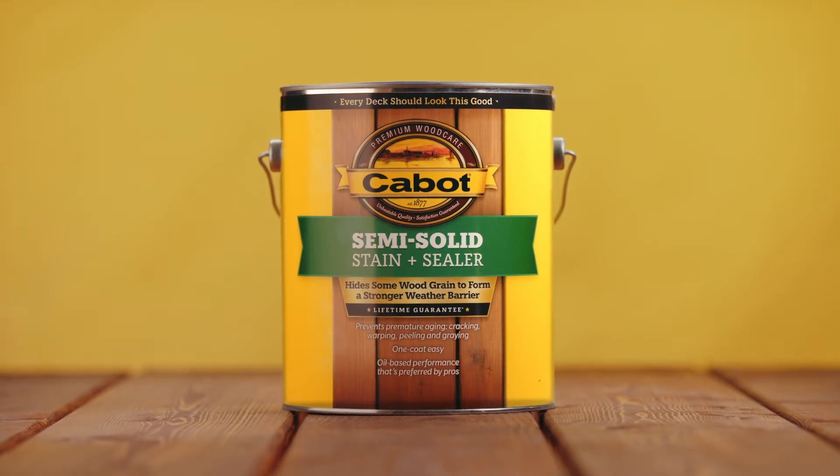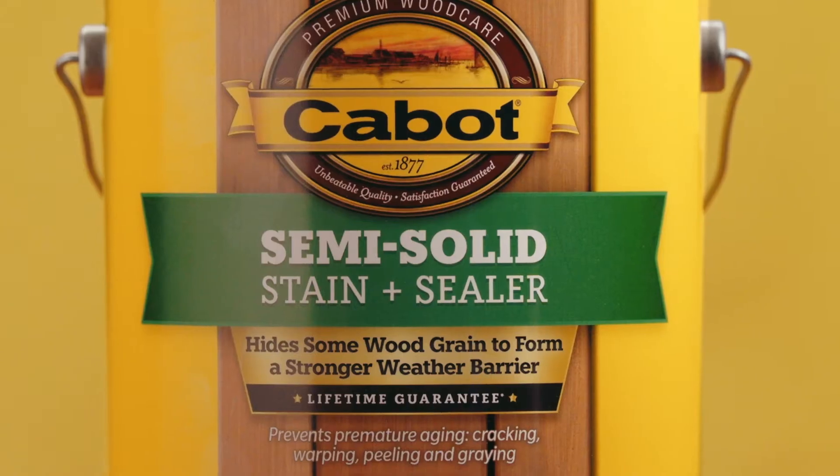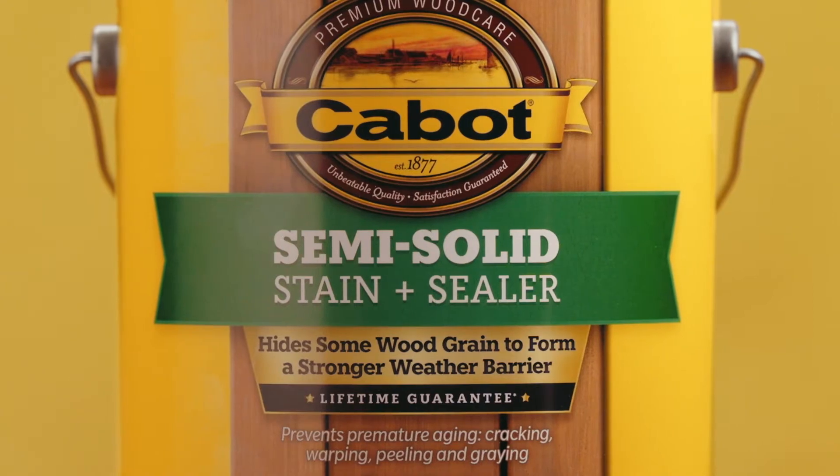Cabot Semi-Solid Stain plus Sealer shows less wood grain for stronger one-coat weather protection and a longer-lasting first-class finish.